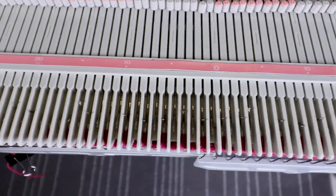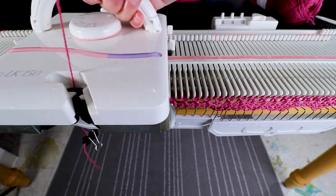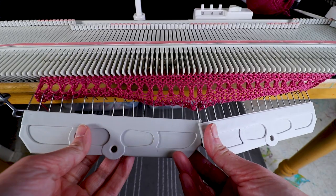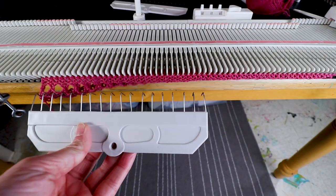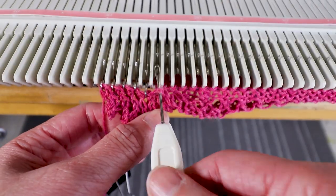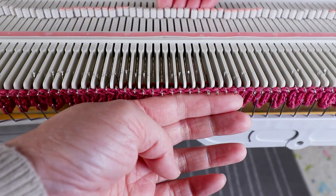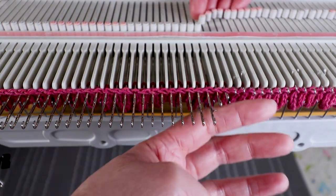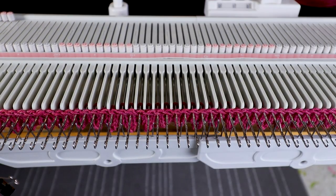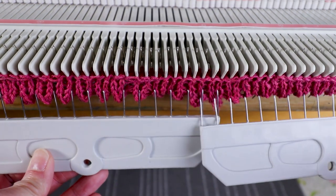After transferring every other needle, we knit five rows. Now we're going to pick up the cast-on stitch and hand it back. After handing it back, add some weight and push all the needles out to the D position. That way when we knit the next row it doesn't jump out, and we'll knit one row. Now you can see we just finished the edge.